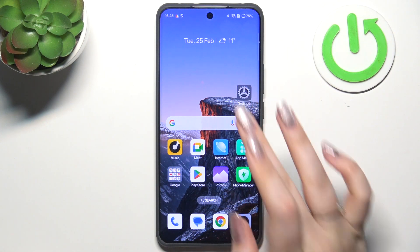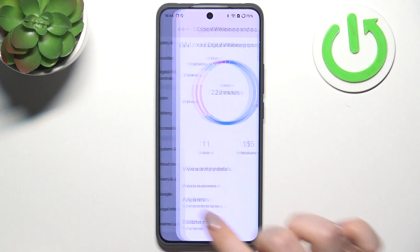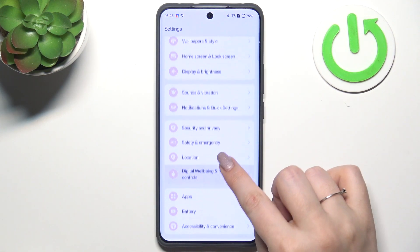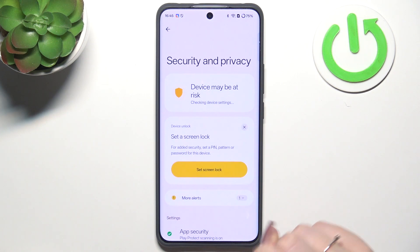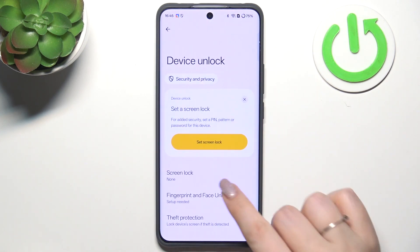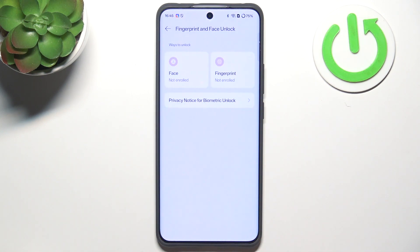So let's start with opening the settings, and here we have to scroll to find Security and Privacy. Then we have to tap on Device Unlock and choose Fingerprint and Face Unlock.